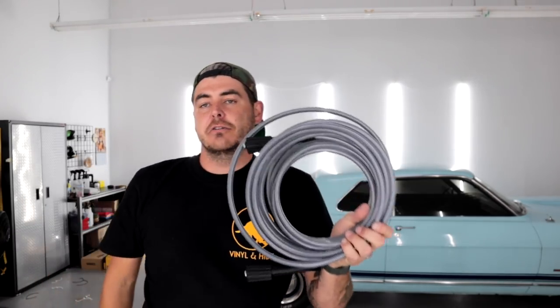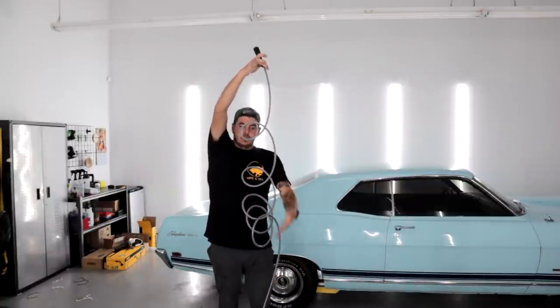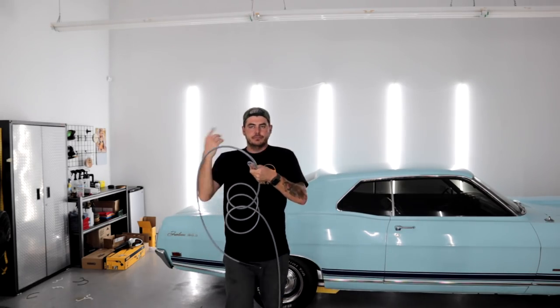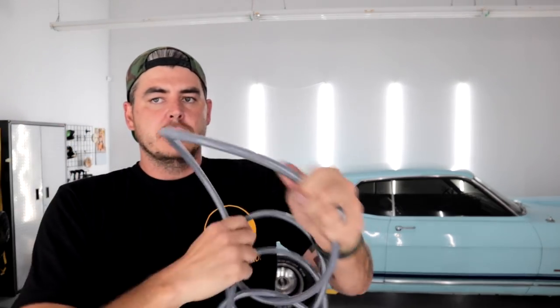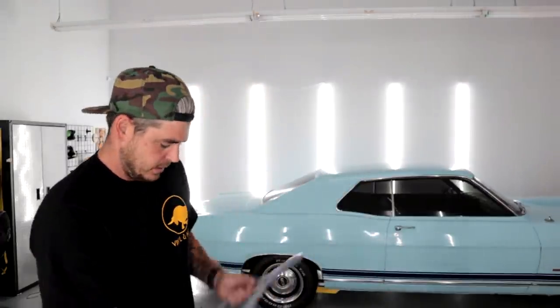Next is a factory hose that comes with pressure washers — this one's from a Craftsman, but very similar to what comes with the Ryobi. Drop test — not a great start. As I'm trying to undo it, we already have a kink. This is really similar to that PowerCare hose. It's about 20-25 feet. This is exactly why I always recommend upgrading your hose — the ones that come with pressure washers are just not great.